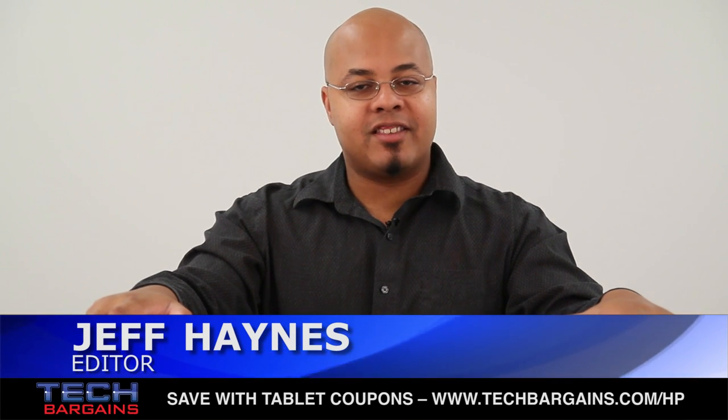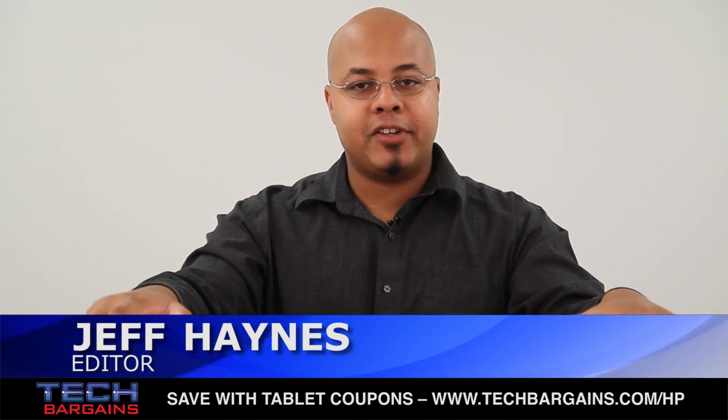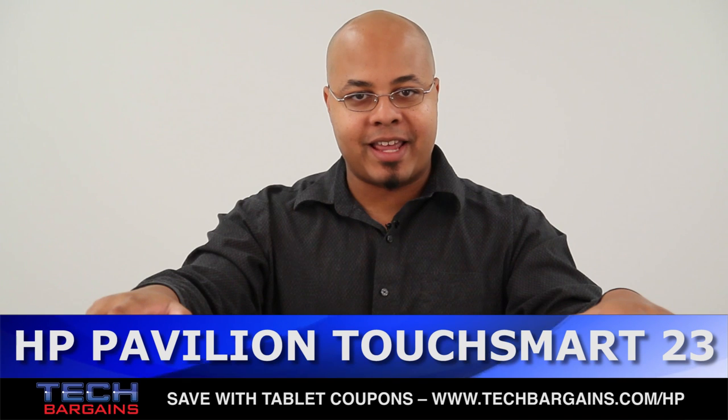What's up? I'm Geoff Haines from Tech Bargains, and this is the video unboxing of the HP Pavilion TouchSmart 23 all-in-one desktop.